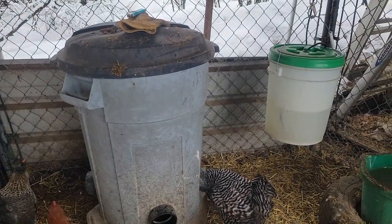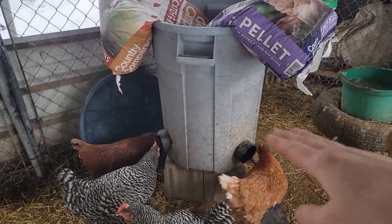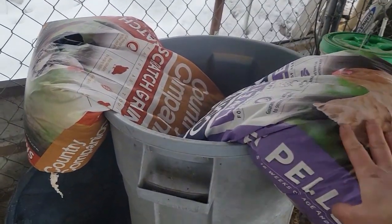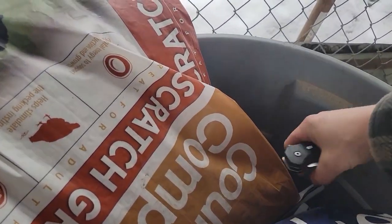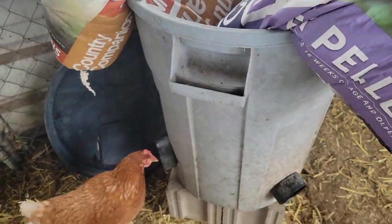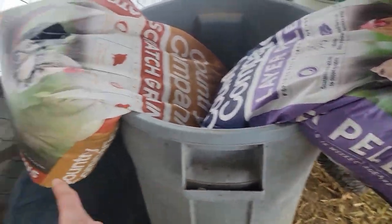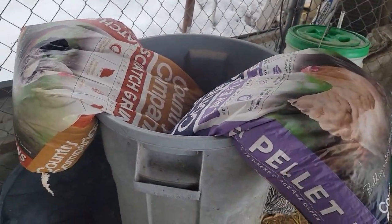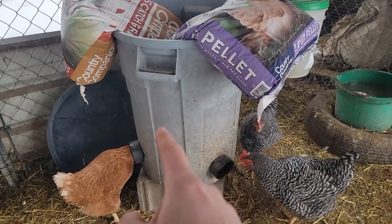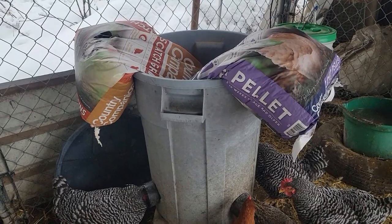So those two things — the feeder and the waterer — have been our golden ticket. For filling the feeder, I normally only let it get about half full first because that keeps weight in the bottom so it won't tip over. I take my 50-pound bags and throw them over the edge, then take my pocket knife and cut about a six-inch incision in each bag. I let them mix together as the feed goes down, and once the hanging section gets lighter I just lift the ends and tip them in.